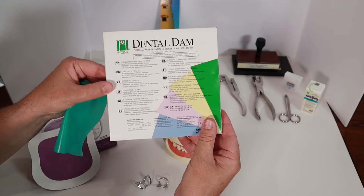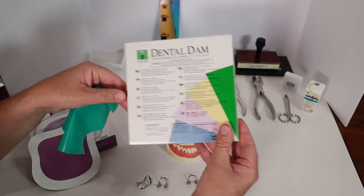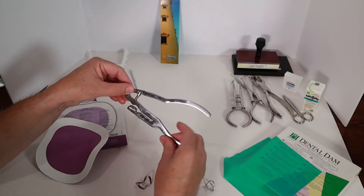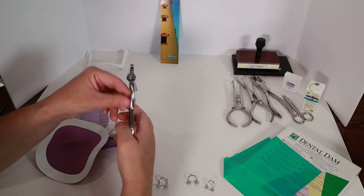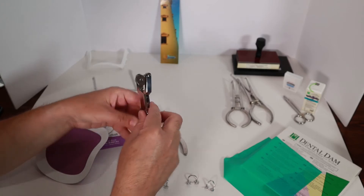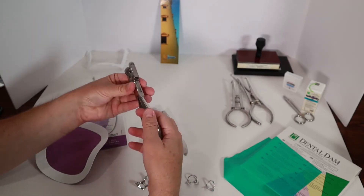Dentists call their tools instruments. The rubber dams come packed in boxes. This tool is the rubber dam hole punch. I use this to punch a small hole or holes in the rubber dam. I have two different styles of punches — they look different, but they both do the same job. The holes are where the teeth fit through.